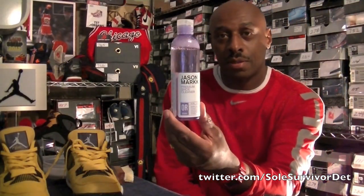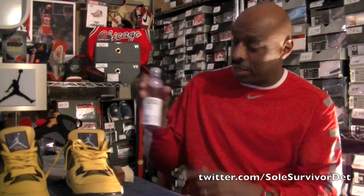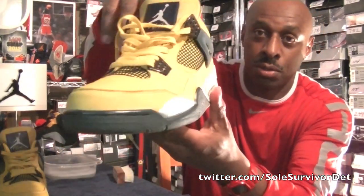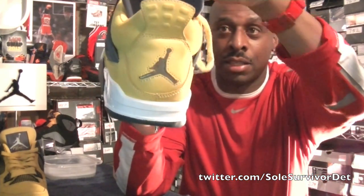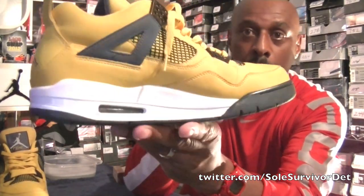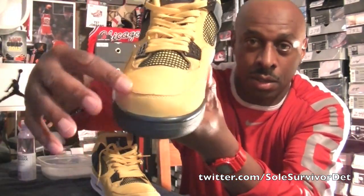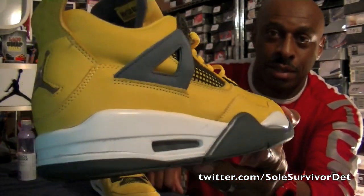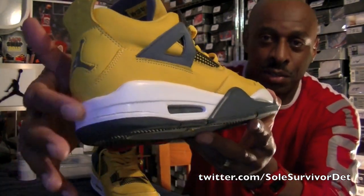Alright sneaker peeps, this is how I do it — this is how I clean my shoes using Jason Markk, which I call magic. It's truly been magic for me and a lot of other sneakerheads that use it. This is what the shoes look like after being cleaned. I cleaned all the toe box, and look at where the dirt was from — when you're driving and pressing on the gas or the brake — that driver's heel drag dirt is all gone.